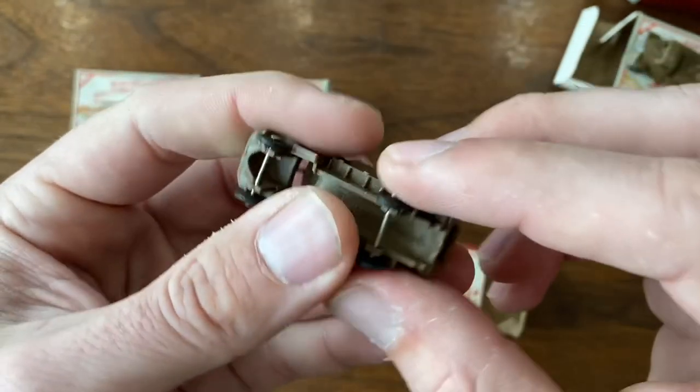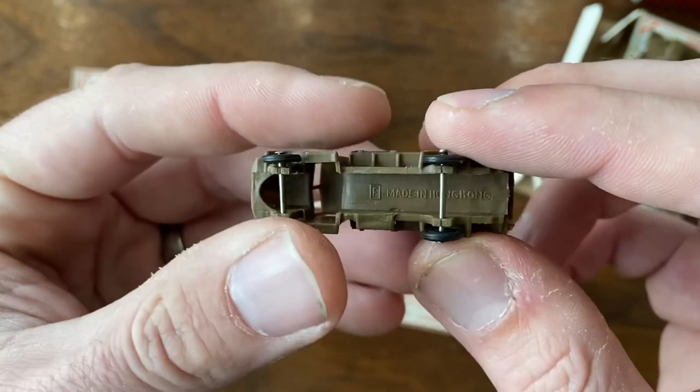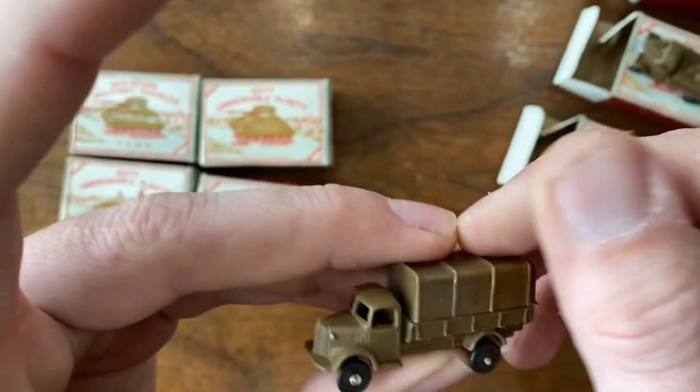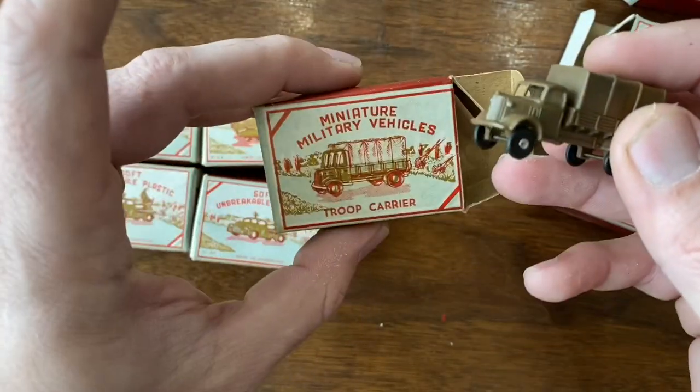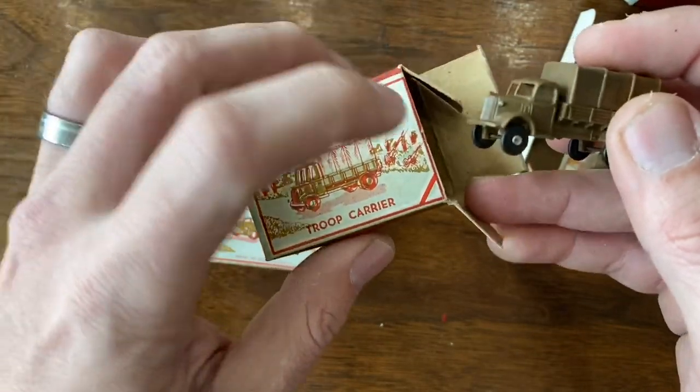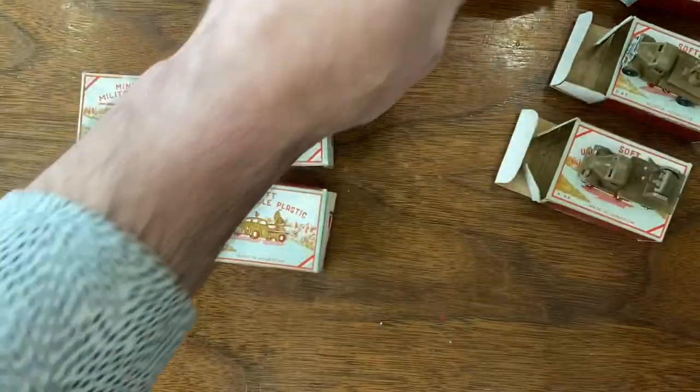All these on the bottom are just stamped 'Made in Hong Kong' with an F. I'm not sure what the significance of the F is. But again, if any of you know what this toy line is, leave me a comment down below because I'd love to look it up and learn more about it.